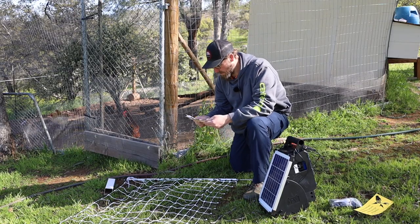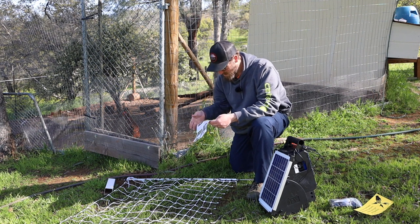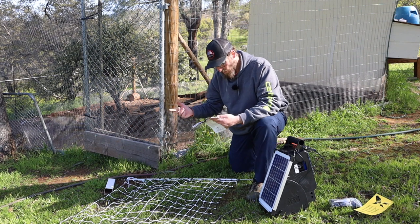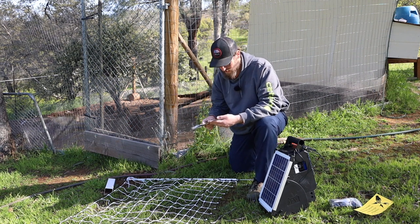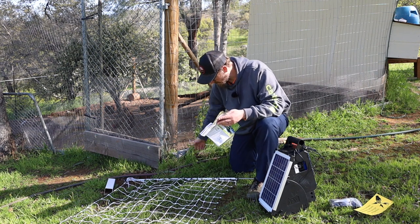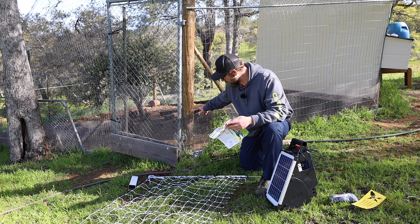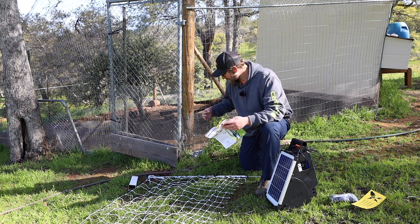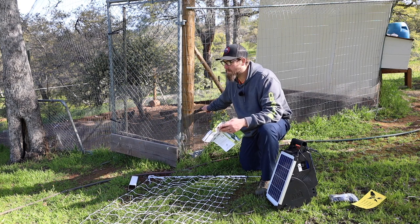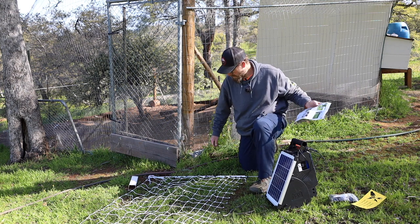I did look over the instructions last night. They want you to mow — it's not too tall around here, maybe on the other side. Unroll it — that went pretty well. Insert the beginning post. The first post has some strings attached to it; I'm going to use that to tie off to the structure here, to this fence. They say keep two inches away so it doesn't ground out and lose voltage.